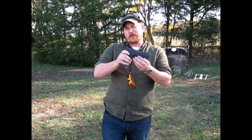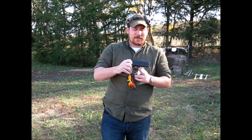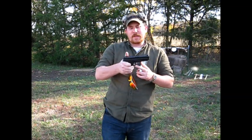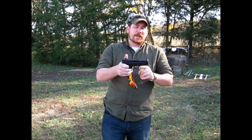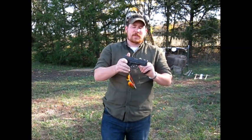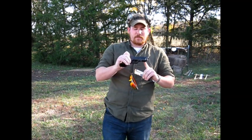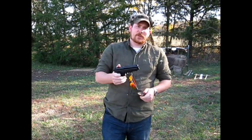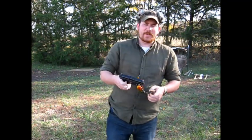We're talking about the XD45 today. I chose this particular XD — it's the compact 45, not the subcompact, just the compact full-size XD45 ACP. I wanted a 45 ACP, I wanted something in this price range, I wanted an XD. I picked this one up for a really good price used, and I'm very happy with it.